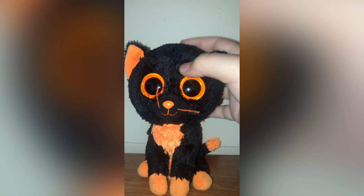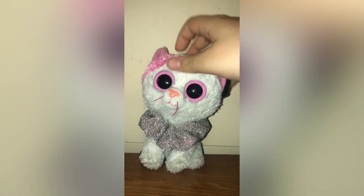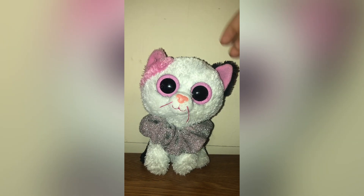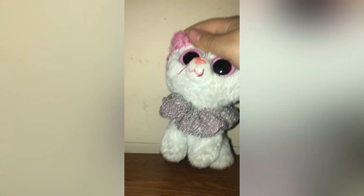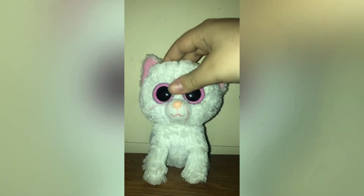Here is Muffin. A lot of Beanie Boo collectors have Muffin — I've had her for a little while. Muffin's really cute; her design is kind of confusing with just one pink ear and the rest being black spots, but I think it's really cute. Mine is from 2012.